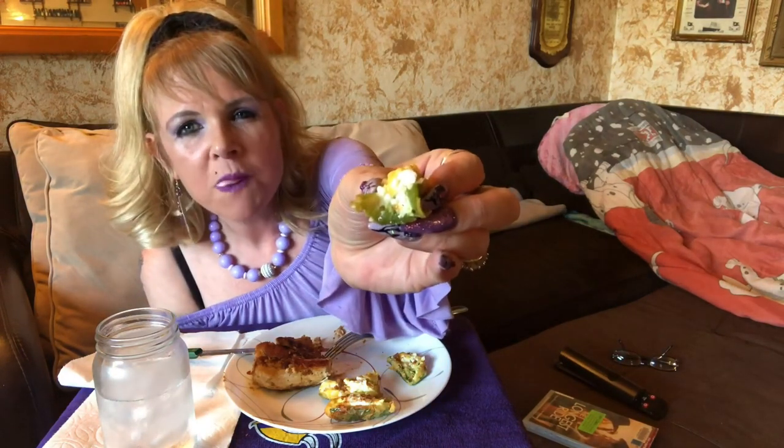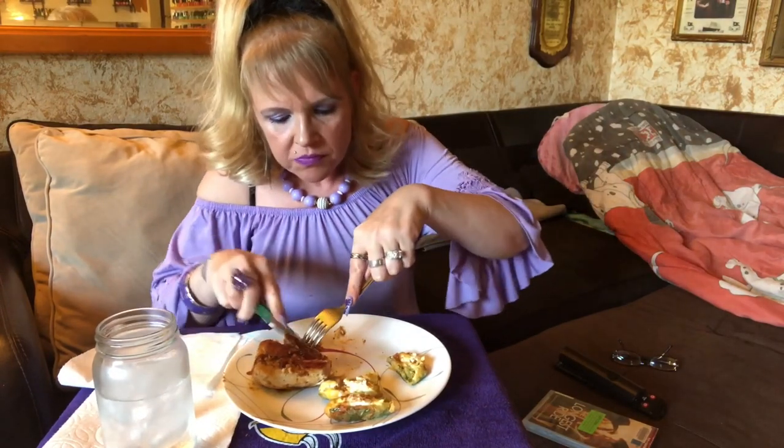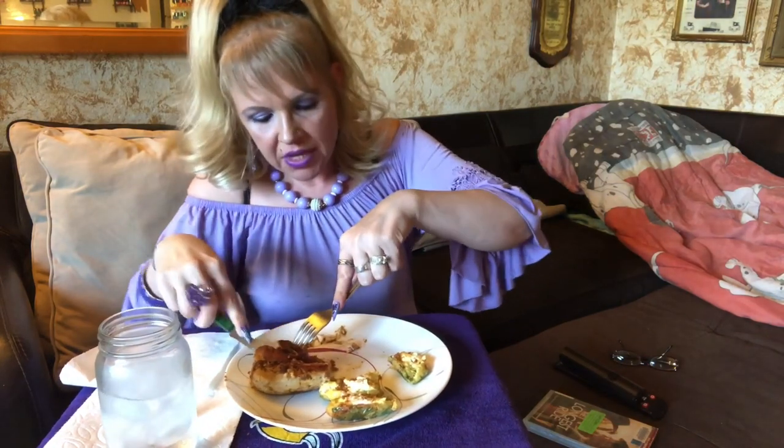I made these because yesterday I was watching Evie from Evie's Eating Show, and she was eating jalapeño poppers and it made me think I've got to find a way to do these keto style. So thank you Evie for that video — I found a way to make them keto style. There's not as much breading but they're really creamy and good — only four carbs! And when you make them yourself you can control the amount of cream cheese you put in them.